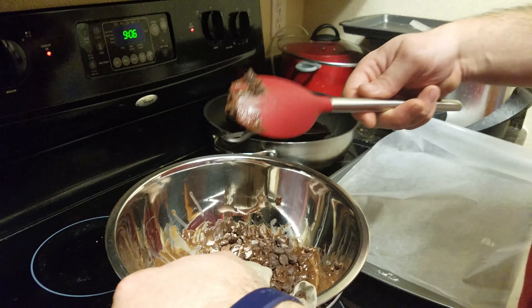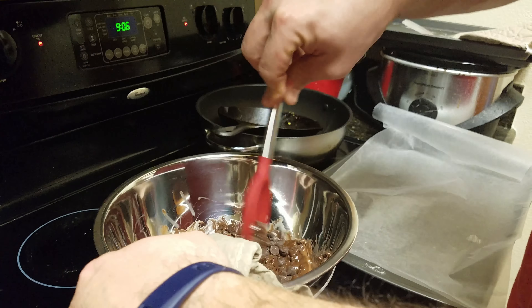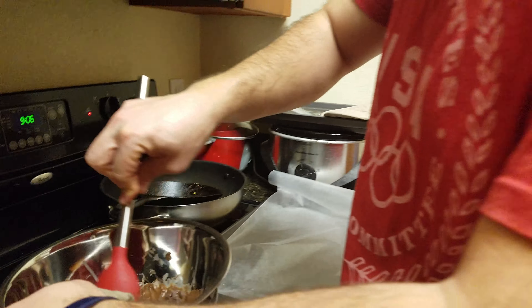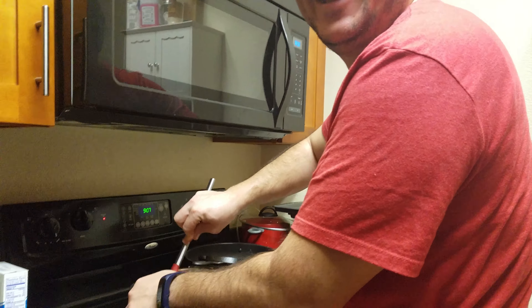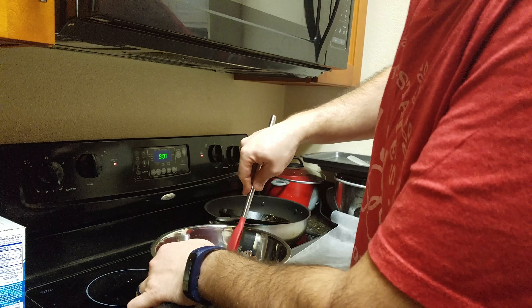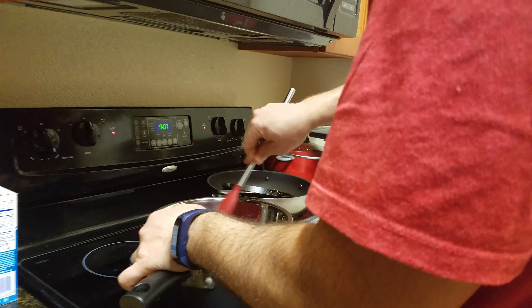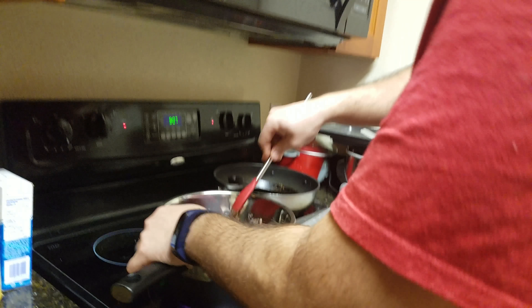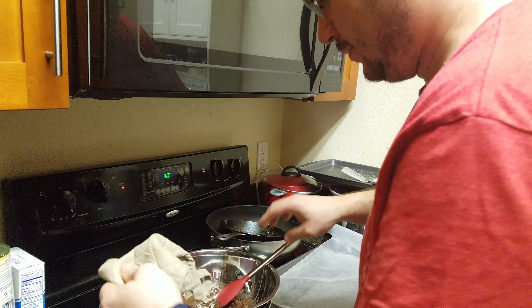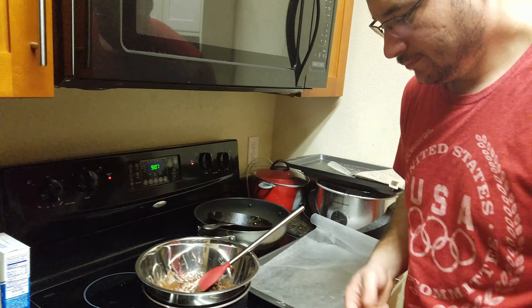It looks like poop. Oh, I guess we're making poop-covered strawberries. No. So we're gonna let it settle for a little bit, let it all melt.